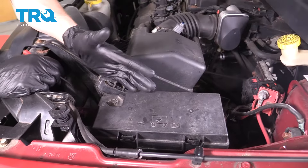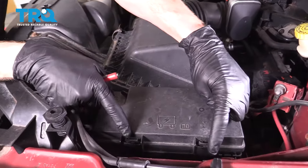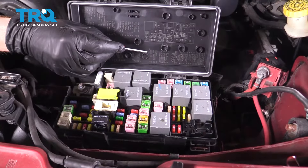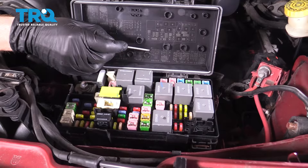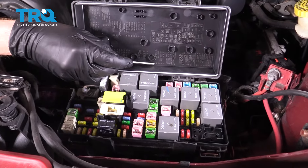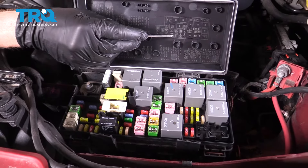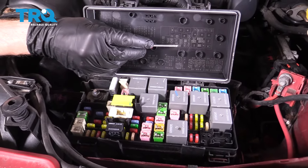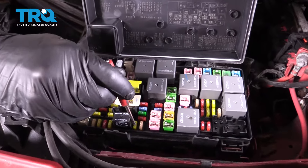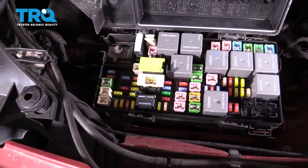Let's get started on replacing the fuel pump. We're going to get under the hood and come right over to the fuse box. Grab both tabs, give them a squeeze, and lift the case up. Underneath, we're looking for the fuel pump fuse. Look at the legend to find M25, which is a 20-amp yellow fuse, and match it to the corresponding slot inside the fuse box.